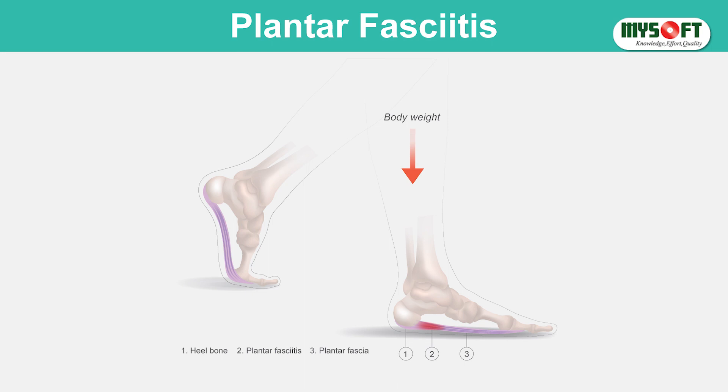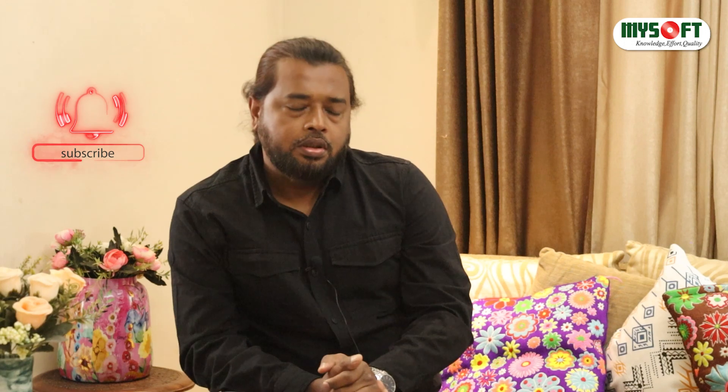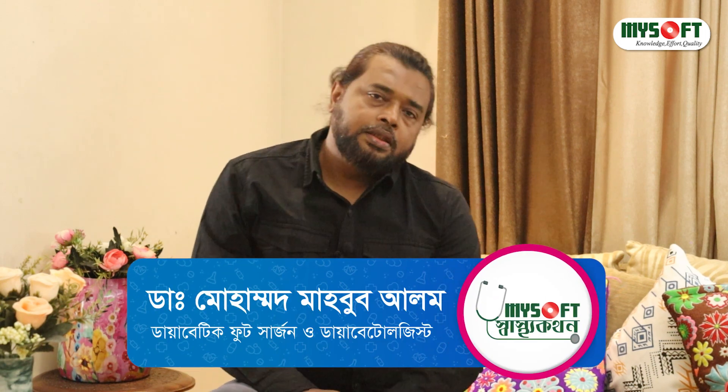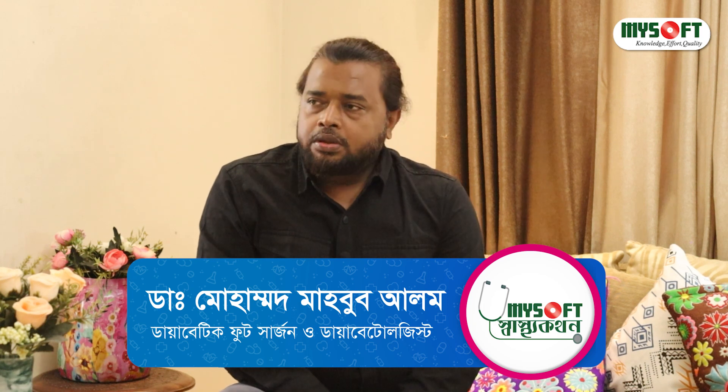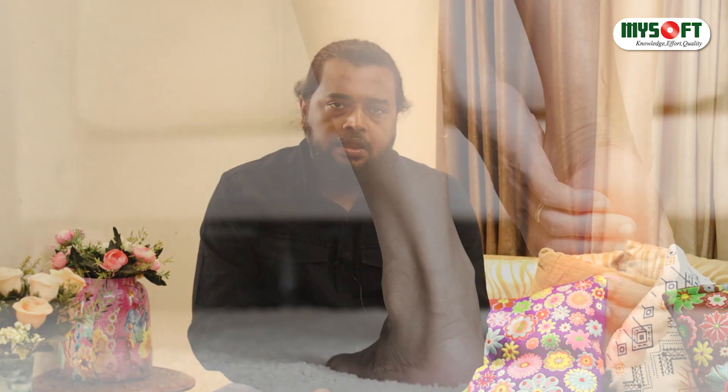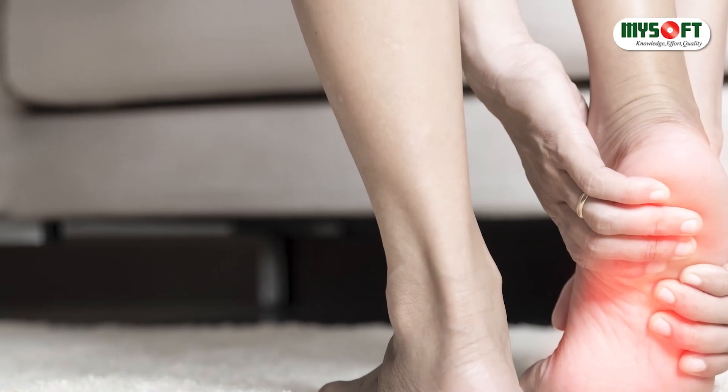We have to look at the gastrocnemius. The gastrocnemius is very thick. We have to look at the final shape. When we are getting a good view, we have to look at the gastrocnemius. The test results relate to our plantar. The first step is to look at the gastrocnemius, and the final step is to look at the plantar. We are to look at the place.